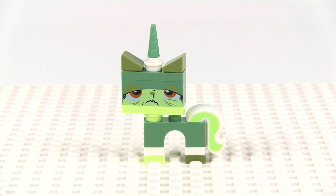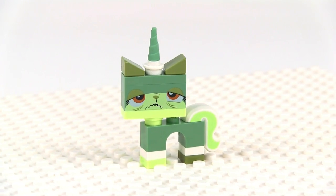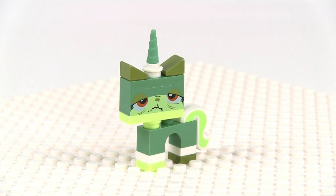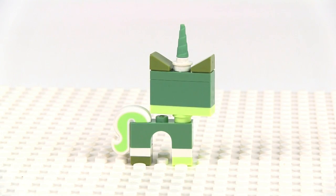This is Queasy Kitty — the Unikitty — this time with a bad case of seasickness. So exclusive here, using sand green pieces, including a sand green unicorn horn, a different color tail, different color everything all the way around. And there's a look at her from the other side.